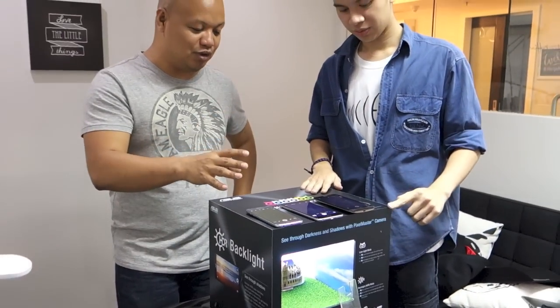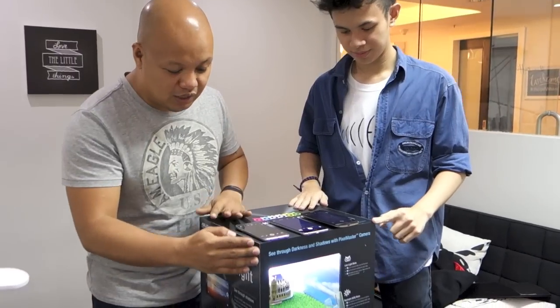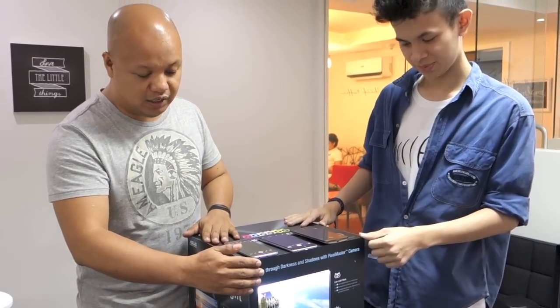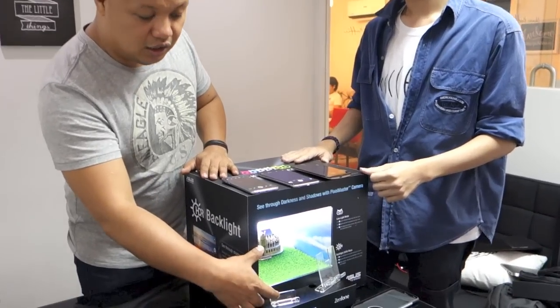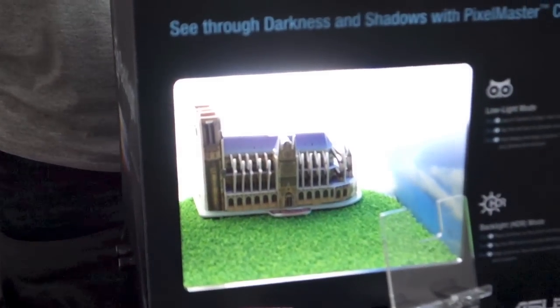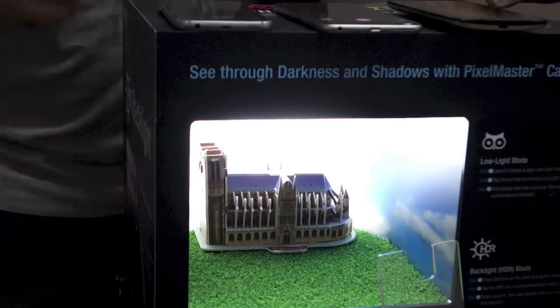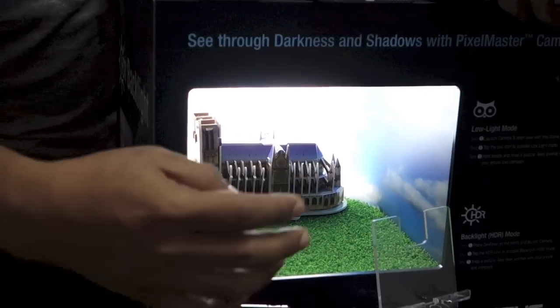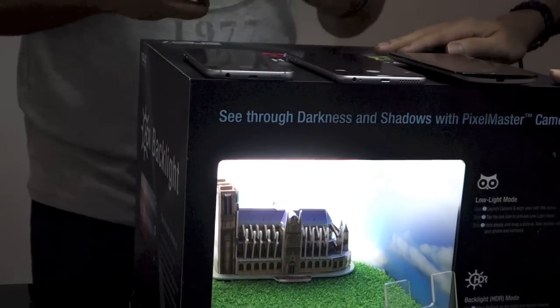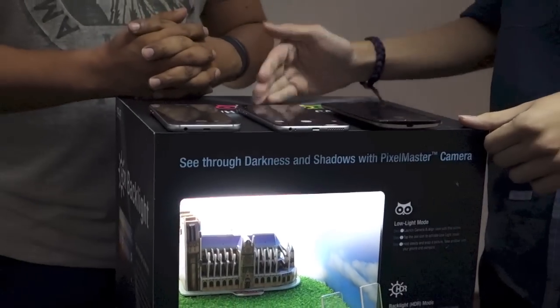The Zenfone 2 ZE551ML. What we're going to do here is show you a very fixed scenario — a custom scenario where we have a subject with the backlight, just the backlight and no frontlight. We have cradles here that will fix all of the phones. We'll take a shot. All of these phones are already in HDR mode.